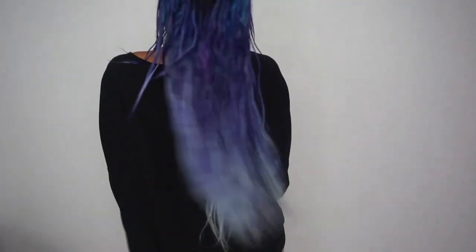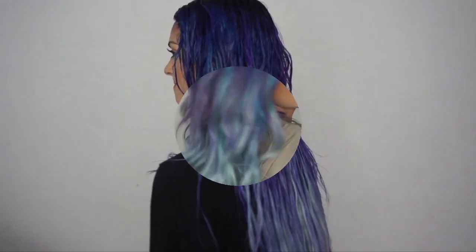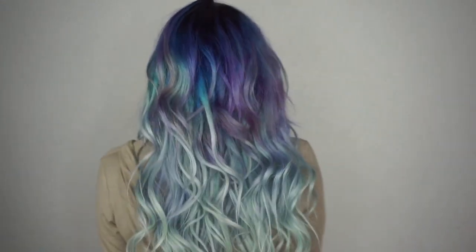And that's it. After you've covered your hair, you can let it sit for 20 minutes, and then rinse with cold water, and voila, you have your purple-blue hair. I really love the way this turned out — it's the perfect cool color combination for fall.